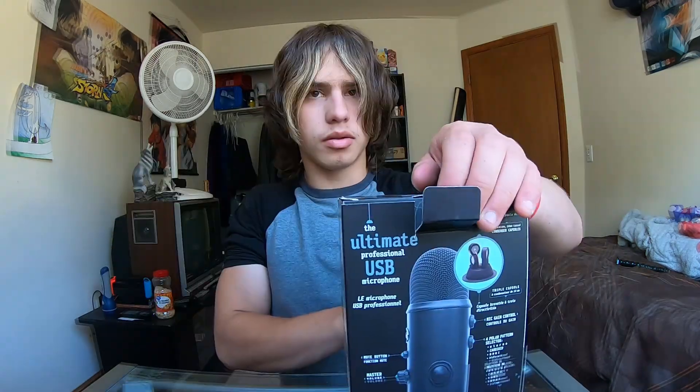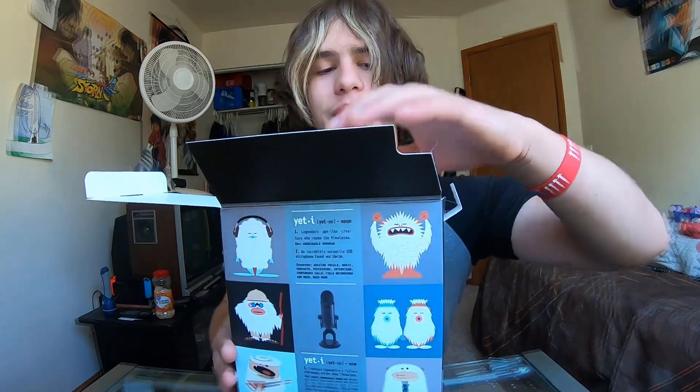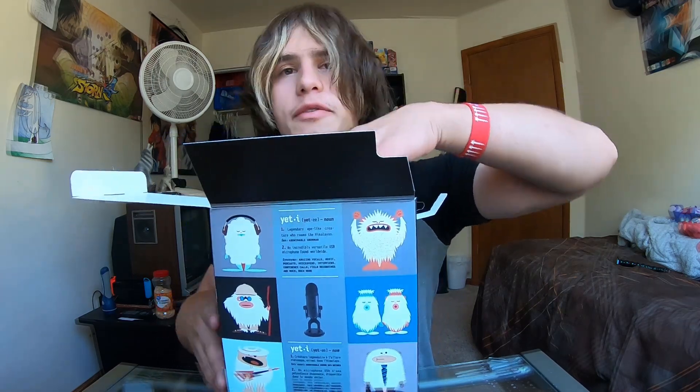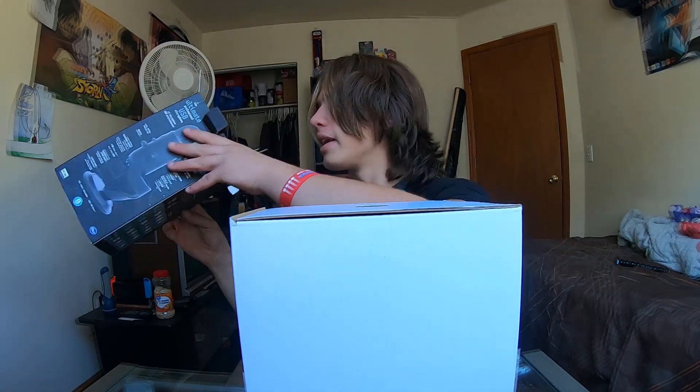There's no tape on the top. I always wanted to get a new mic for the channel, because it's going to be so awesome to have good audio, finally. Slide it out gently.